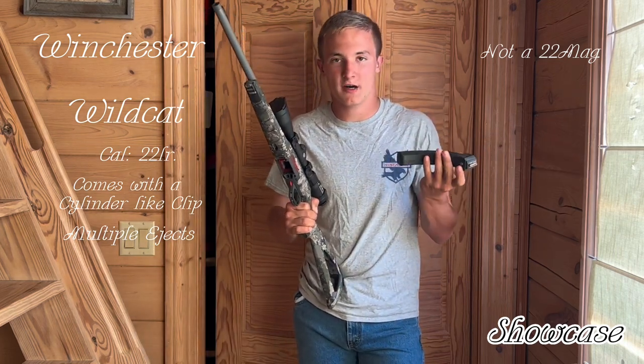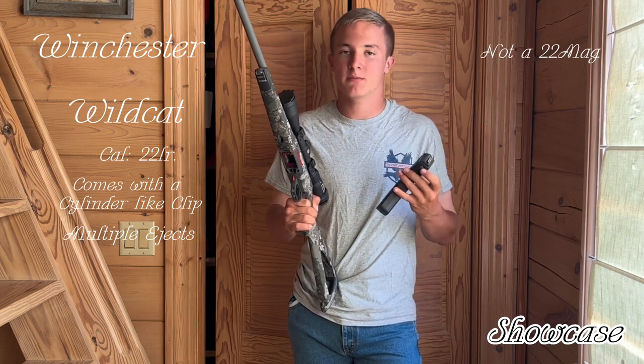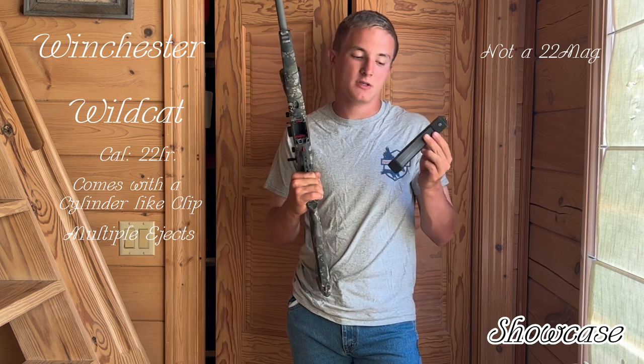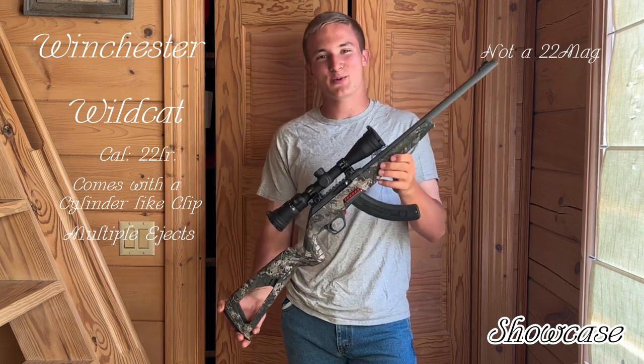I went and upgraded to a Ruger BX25 clip. This holds 25 rounds. I have pushed it to 26 — I do not recommend it. So all in all you're going to hold 27 rounds with this clip. Insert it — looks pretty cool.